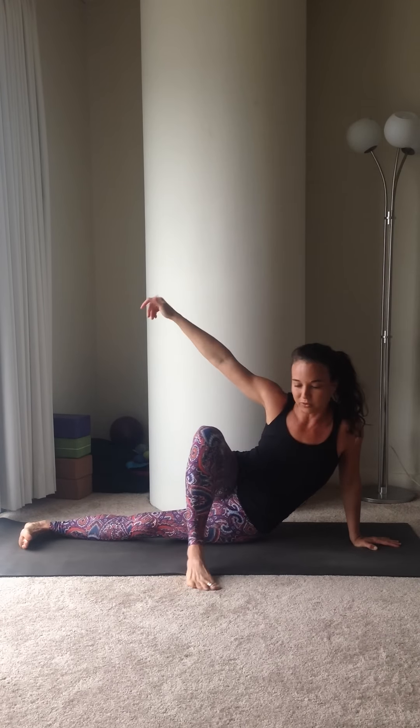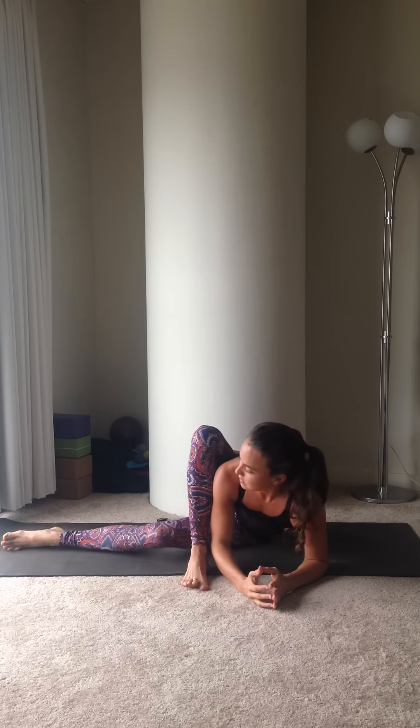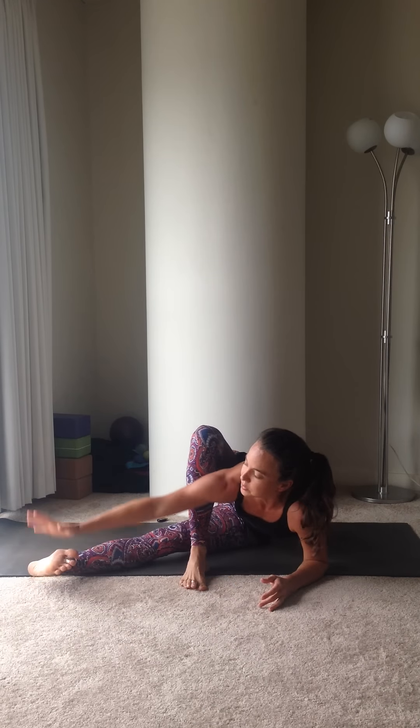Then just lower that right hip to the floor and bring your elbows to the ground inside of that left leg. Then bring your right leg forward enough that you can grab a hold of the foot.